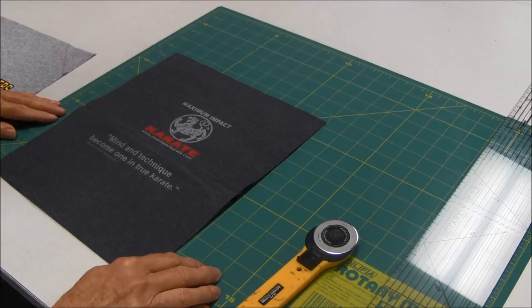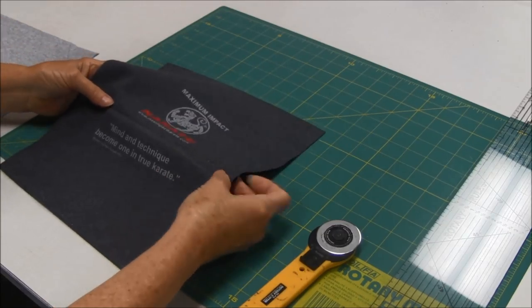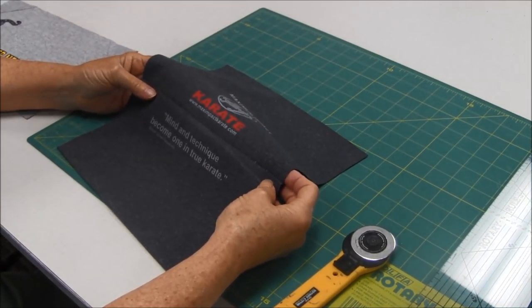Hi, this is needlepointers.com. I have started to work on my t-shirt quilt and I want to show you something that I was not happy with, which I'm going to correct, and I don't want you to maybe make the same mistake.